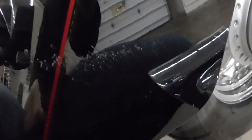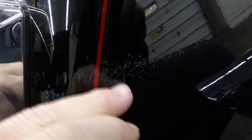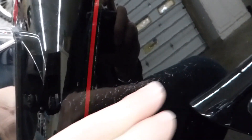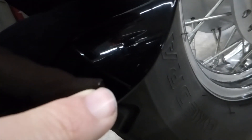Down here — this is probably the worst thing on the whole bike — just some really light scratches in the paint right here, you can see them. That was most likely from someone transporting the bike. That's by far the worst flaw on the bike. Little chip right there.